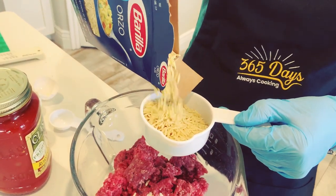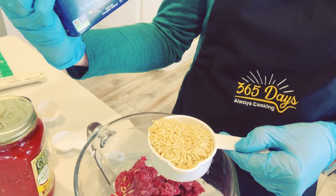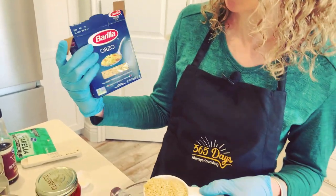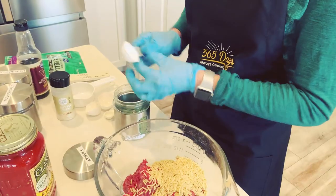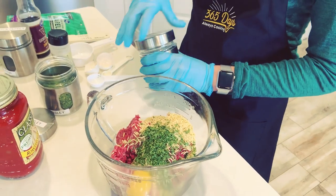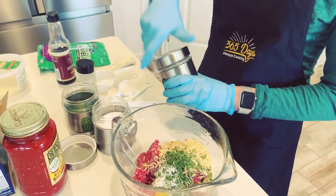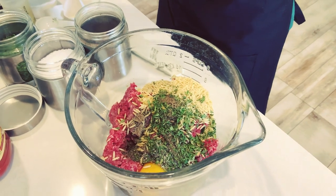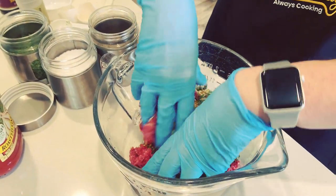This recipe is kind of a take on that, using orzo instead. Orzo is just rice-shaped pasta, and I always find the Barilla brand at my normal grocery store — it's not hard to find at all. We're going to put a half cup of that uncooked orzo in there, a tablespoon of dried parsley, a teaspoon of kosher salt, half a teaspoon of black pepper, and two teaspoons of Worcestershire sauce. Now we're going to use those gloved hands to mix that up really nice and combine it well.